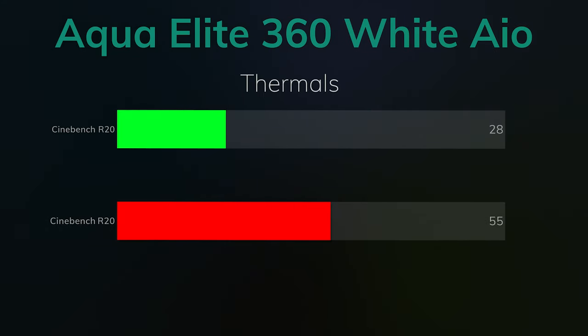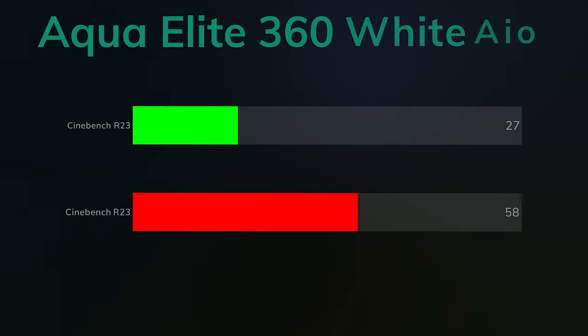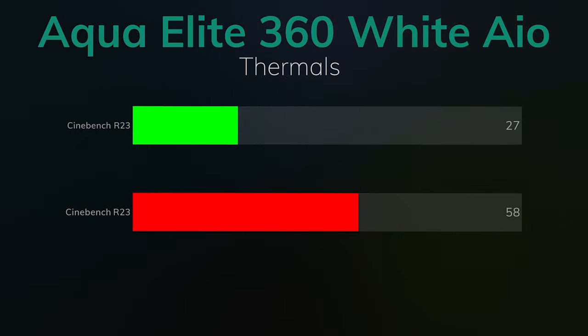I did run CineBench R20, which was a custom 15-minute run to allow the liquid inside the AIO to heat up. The idle was 28°C and the max was 55°C — rather chilly. CineBench R23 was another custom 15-minute run; that was an idle of 27°C and a max of 58°C.